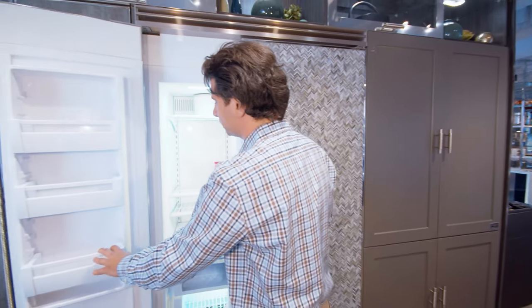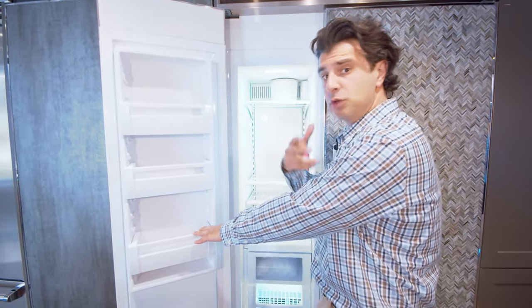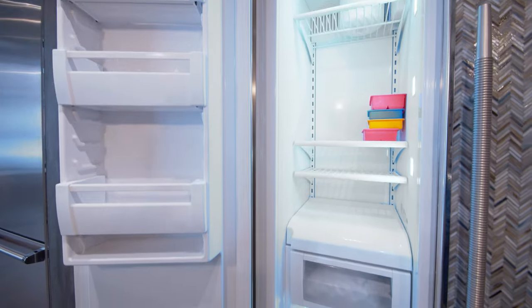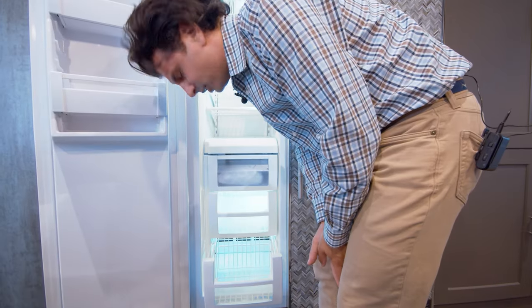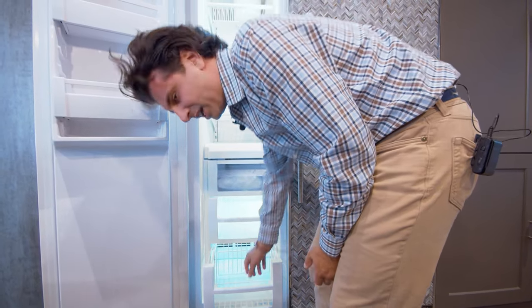The freezer will give you three fully adjustable shelves so you can choose what's best for your home. There are three metal bins on the door, plus an ice maker bin and two different-sized baskets. There are also lights down there so you're able to see inside without using your iPhone or Android phone just to look.